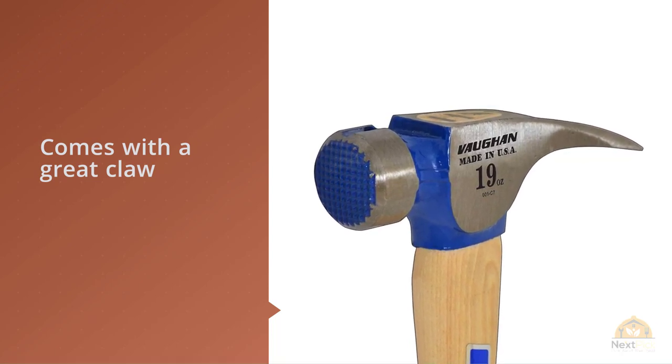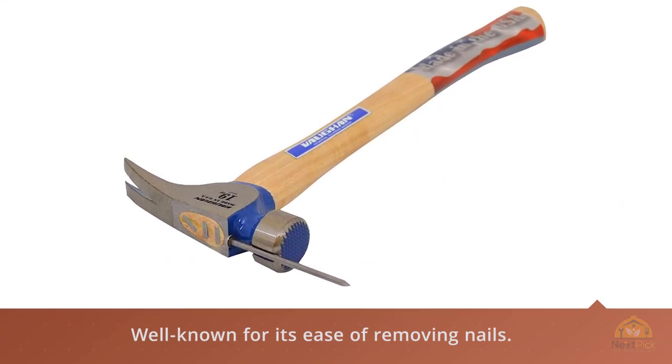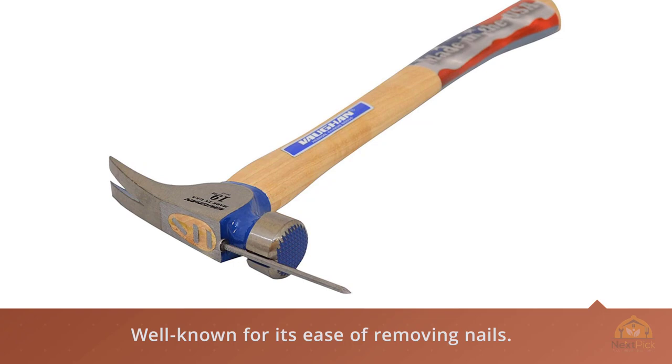It has a hickory handle which some people like for its retro look. However, it's not going to be as durable as other hammers you can get for the same price.